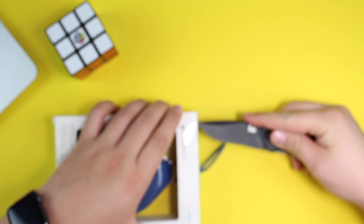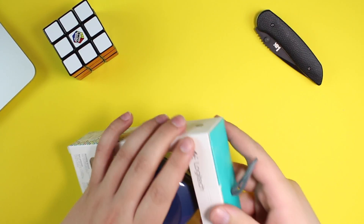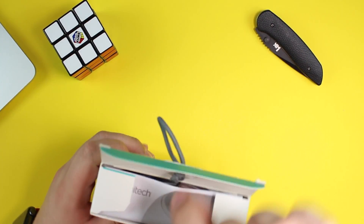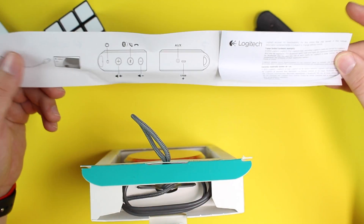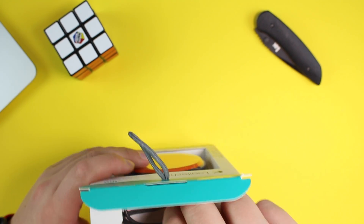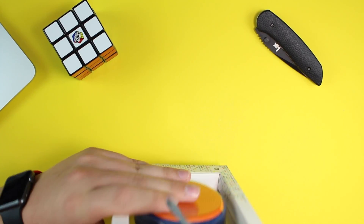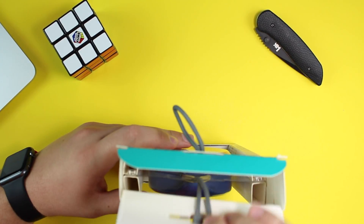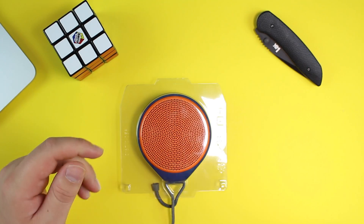We're going to go ahead and open this up — just take my knife and do that. We'll close that up so we don't hurt ourselves. First we're greeted with the user manual, but who doesn't know how to set up a Bluetooth speaker? Just click the Bluetooth button, open up your phone, find it on your phone, and boom, you're ready to go. They also give you a micro USB cable — everybody sends you one of those. We'll pull the speaker up and out of the box.